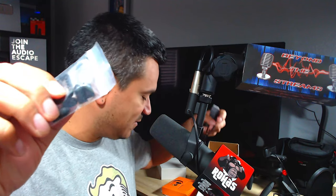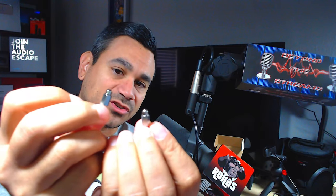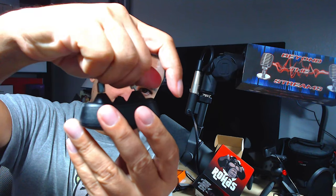You get a couple items: a lanyard so you can hold onto it, and the actual collar itself. You do get the little metal prong pieces — that's where the shock contacts go. You don't have to put them on, but if you want to, the option is there. Just put them in and start twisting — they screw in just like a regular screw.